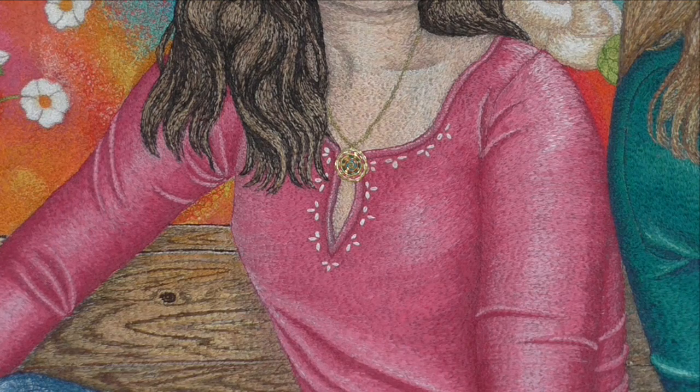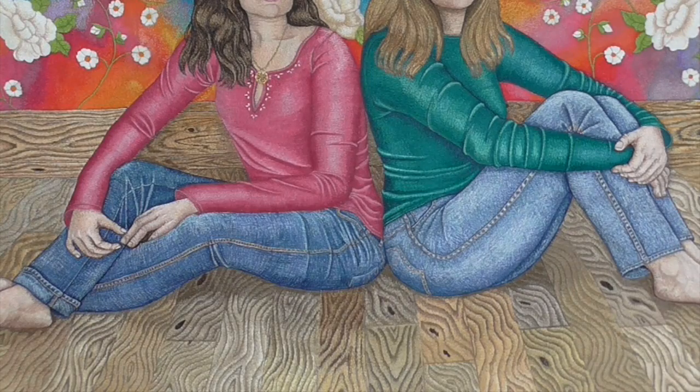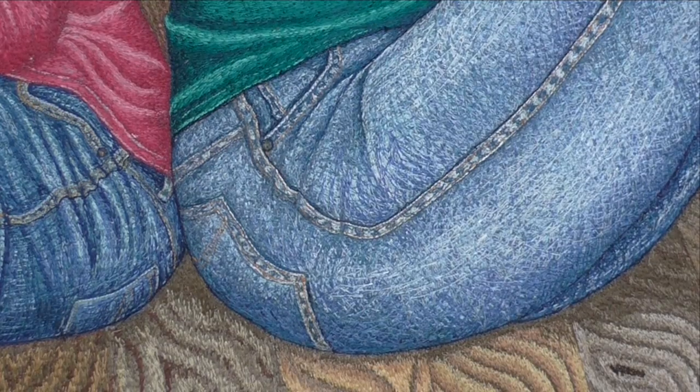The jeans were quite a challenge. I wasn't sure how I was going to do them, so I got a piece of denim and started looking at it, thinking how on earth I was going to make textile embroidery look like a pair of jeans. In the end I tried weaving it — sewing in one direction with one colour and then in another direction with another colour to create the effect of denim. I broke an awful lot of needles doing it, because by the time I'd gone over it in so many different directions and added highlights, it was very, very thick.